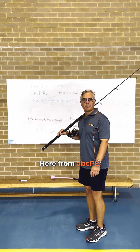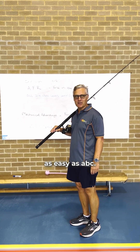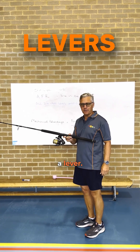G'day, Stockers here from ABCPE, the site where we make VCEPE as easy as ABC. I'm not going fishing — I brought my fishing rod in because it's a great example of a lever.